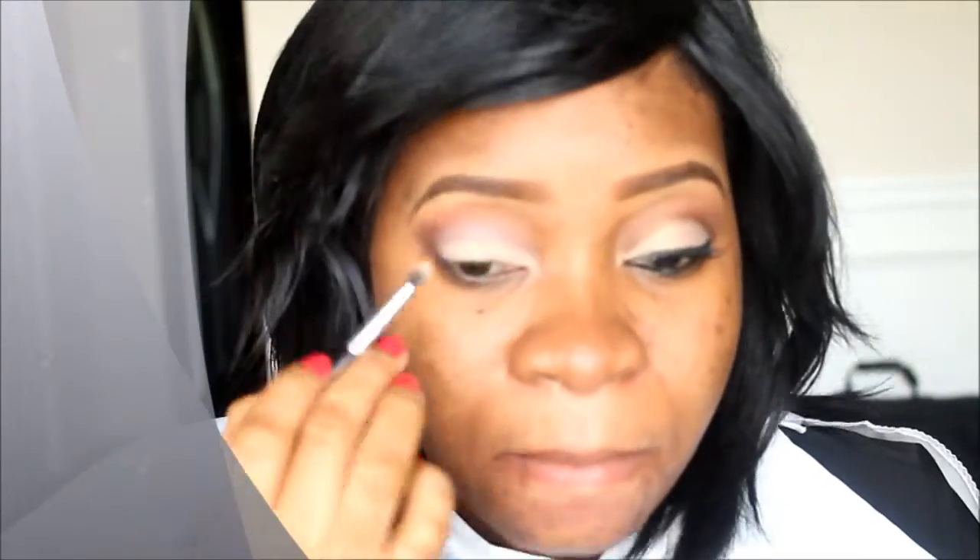I'm going in again with the nude color from the Tara Lewy palette all over my main eyelid — that's my main color. I'm concentrating the color on my lid. Like I said, this is a nude everyday look, but I'm making it a cut crease so it doesn't look too flat.